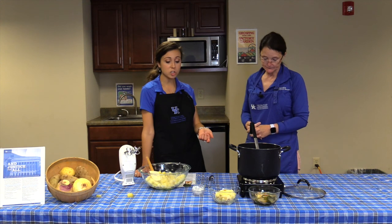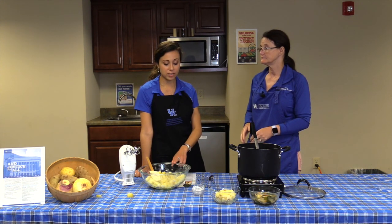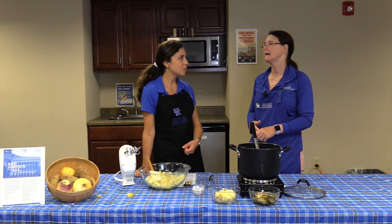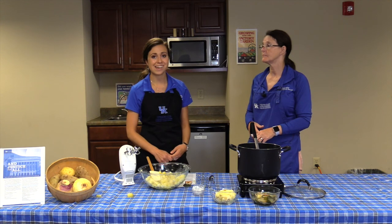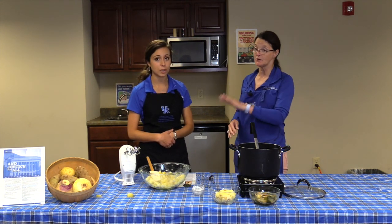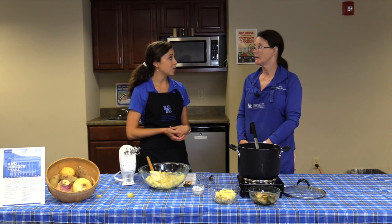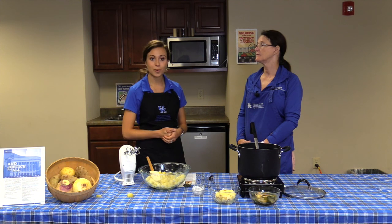Speaking of interchangeable, for the Turnip Tater Mash the recipe called for sour cream, but non-fat plain Greek yogurt accomplishes the same effect — it adds a little protein and has less fat than full-fat sour cream, which takes the calories down. Our next video will be covering kale and okra, as mentioned.